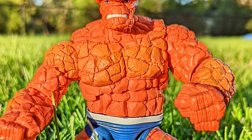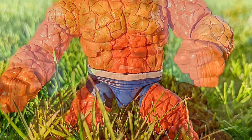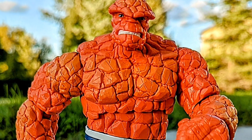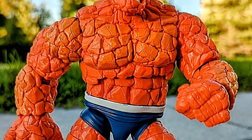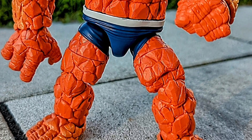This figure is awesome. I'm kicking myself for not buying it when it first came out, but I'm going to get it now because guess what? You can get it like 50, 60% off. Shop around, guys. You can get The Thing on clearance pretty much. This is a really, really good figure, actually.